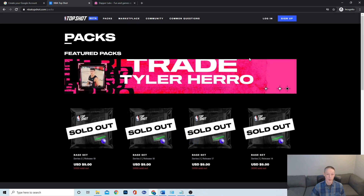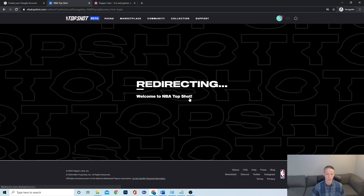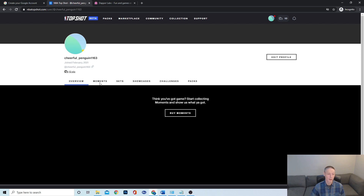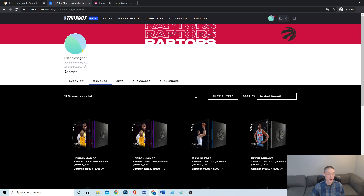You can purchase right off the marketplace — it's a very simple process, it works really well, it's really quick. From that moment forward, you end up having your own profile where you can see your moments. Let me pull up my own account — maybe you can see some of the items in my NBA Top Shot account.